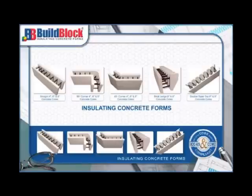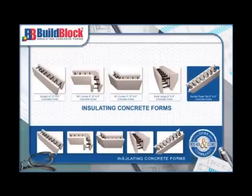To further expedite the construction process, additional types of ICF forms are available, including 90- and 45-degree corner, brick ledge, and double taper-top forms.